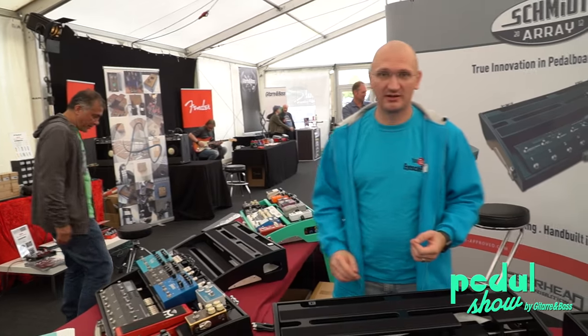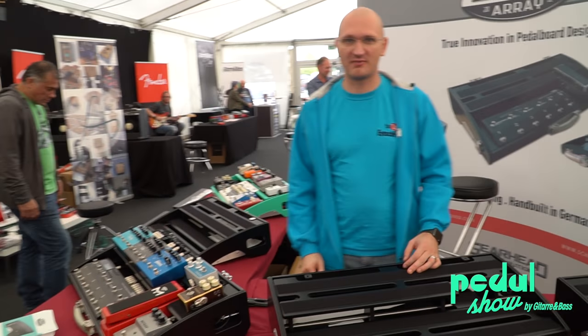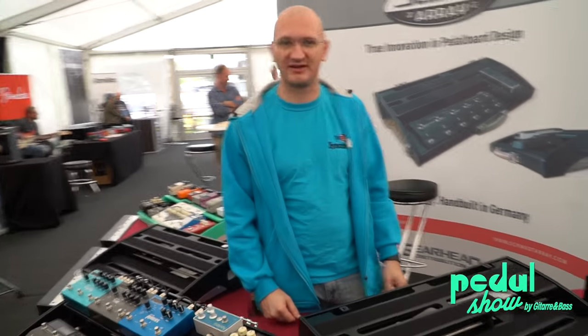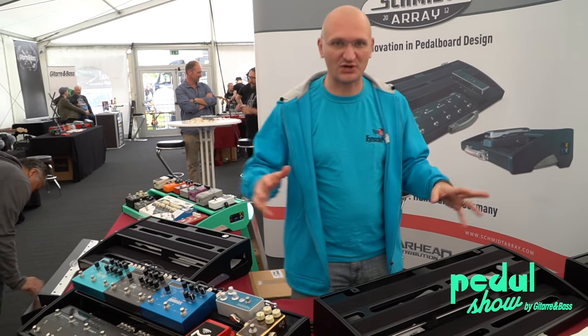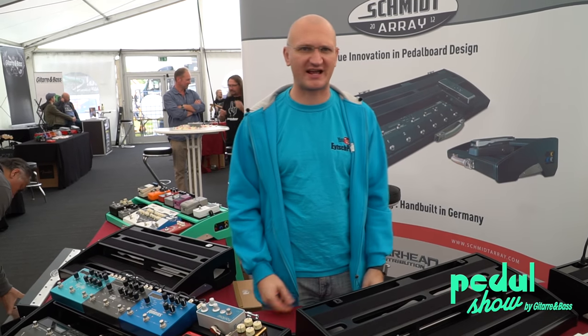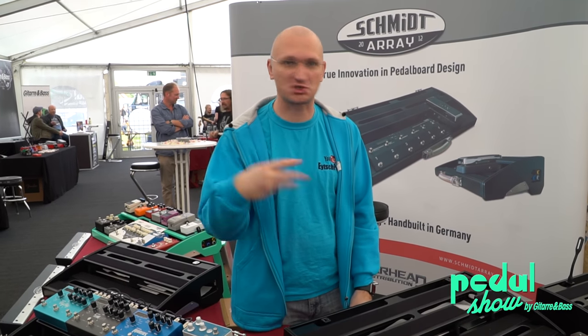Hey guys, we're here — we meaning me, because Mark is just standing back drinking whatever he's drinking. I want to show you a couple of the Schmitt Array boards. Schmitt Array is just like... I love how it flows off the tongue. Schmitt Array.